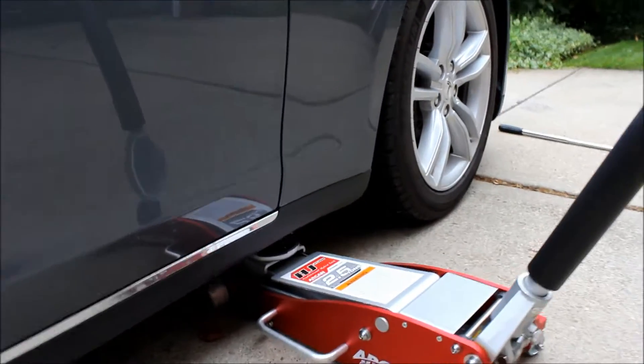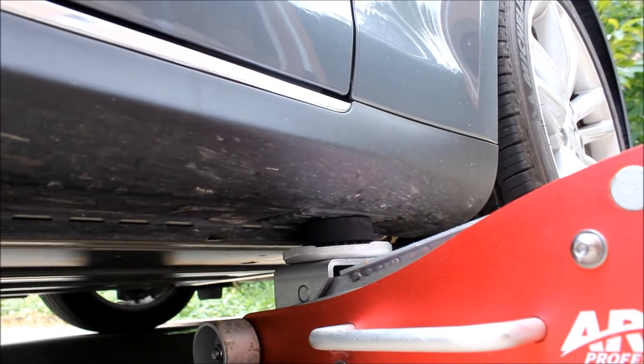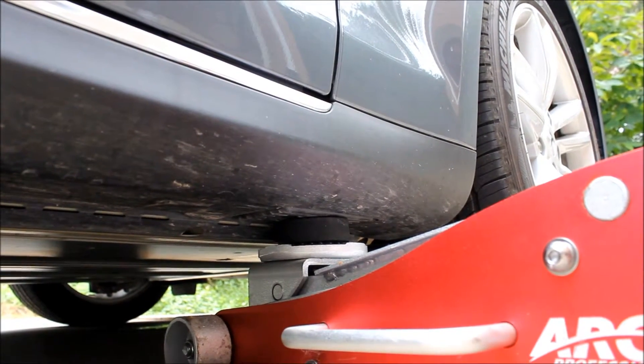So we loosened the lug nuts. We're using a two and a half ton jack and hitting the strike point on the underside of the Model S. There's a pad and we've used a hockey puck to line up with that pad. Works great.